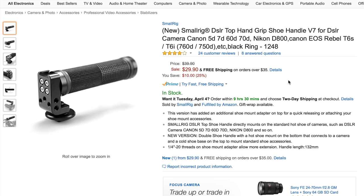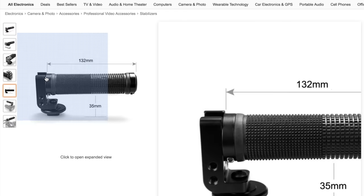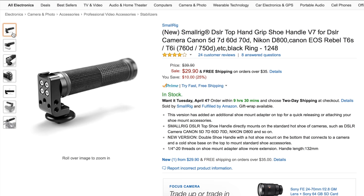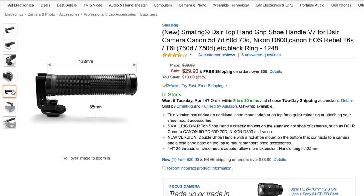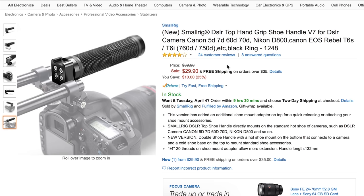If you don't want the full shoulder rig, you can get a top handle, which helps you get low-angle shots or simply carry your camera around. It has a cold shoe on top where you can put your microphone, light, or audio recorder. It has quarter-20 mounts all over it so you can attach things like a magic arm — and it's only $30, making it a pretty solid piece of gear.